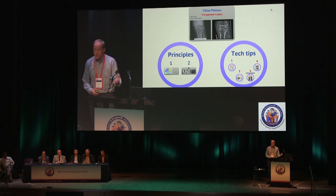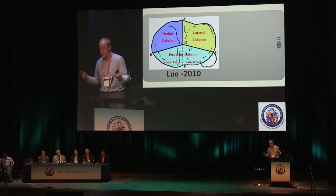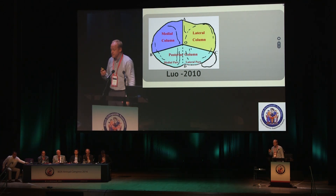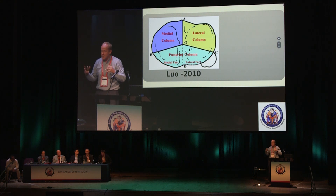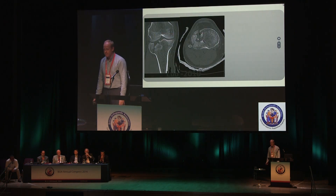This talk comes in two halves: principles and technical tips. The key principle hinges around Luo — in 2010 he came up with the concept of the three-column model of proximal tibial fractures. This was a change in thinking because up until then we thought of them as two condyles — medial or lateral — and he linked it to surgical approaches to the back of the knee, telling you which ones need fixing from the back and which approach to use. It was an elegant combination of concepts.